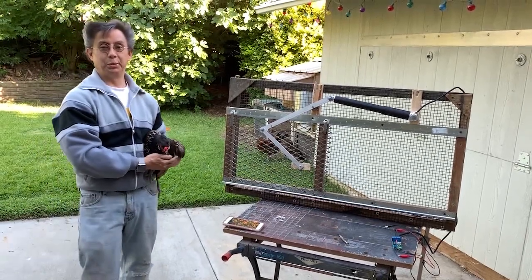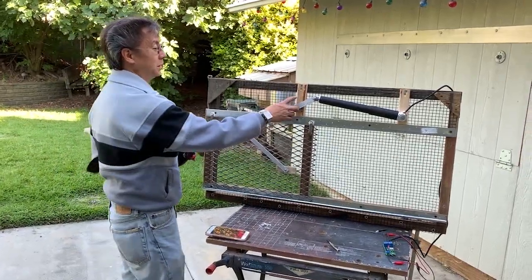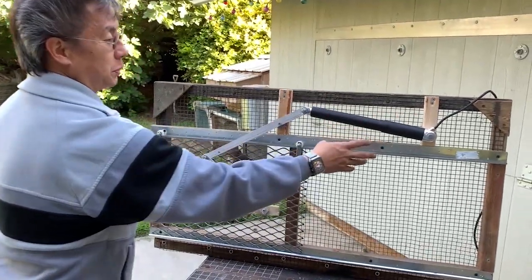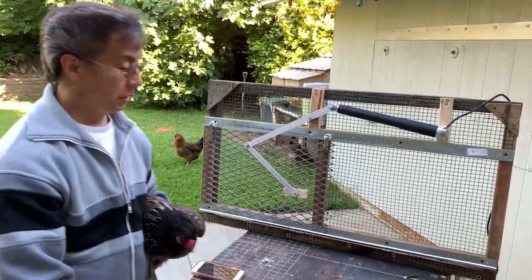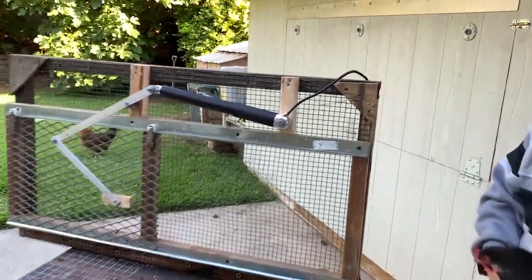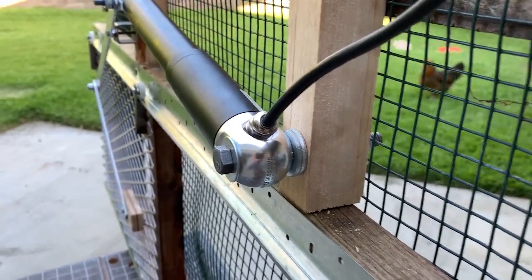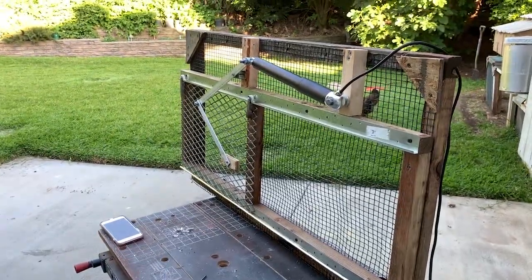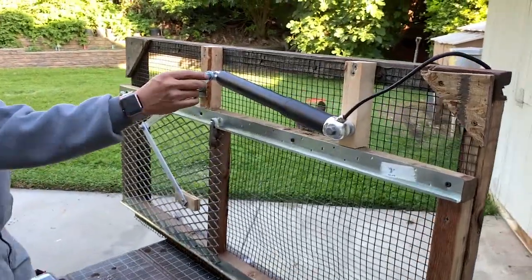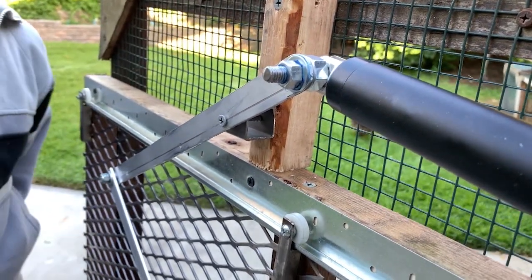Here's the final product — my chicken coop door. I mounted two pieces of wood here to mount my actuator and the mechanism to slide the door open and close. I put some washers in there to ensure the actuator moves nice and smoothly, and I have a bolt with thread lock just in case. On this side I also have thread lock on the actuator as well as some washers to keep the movement going.